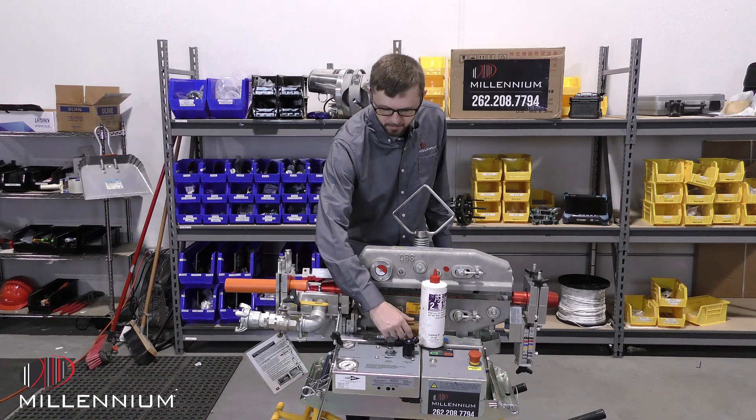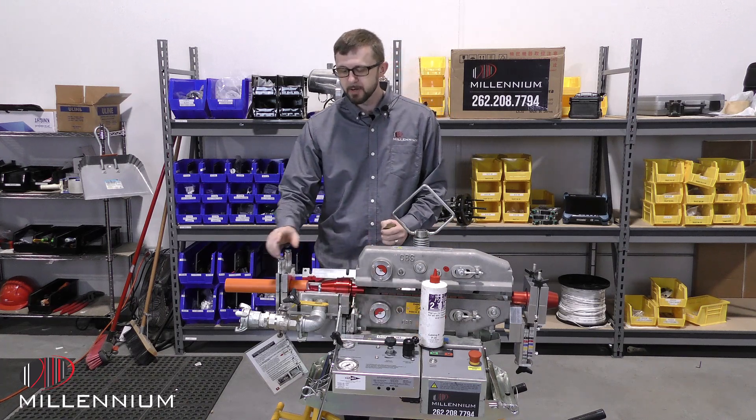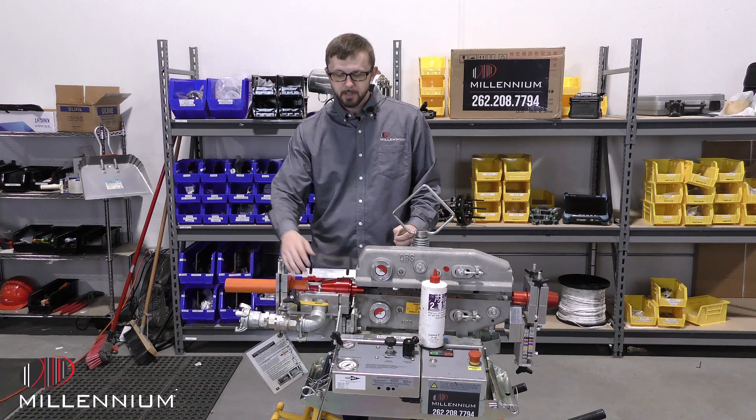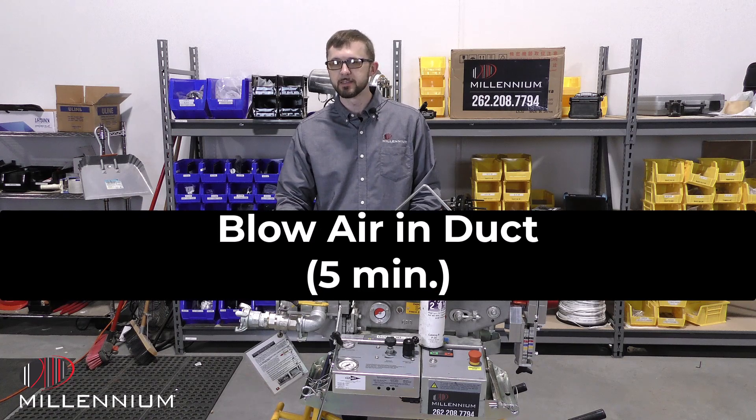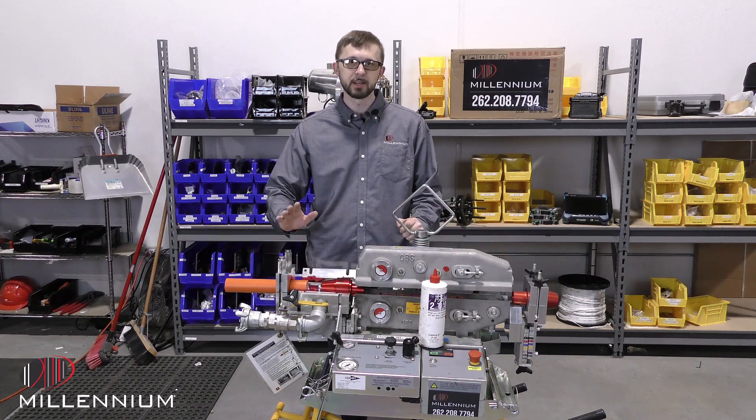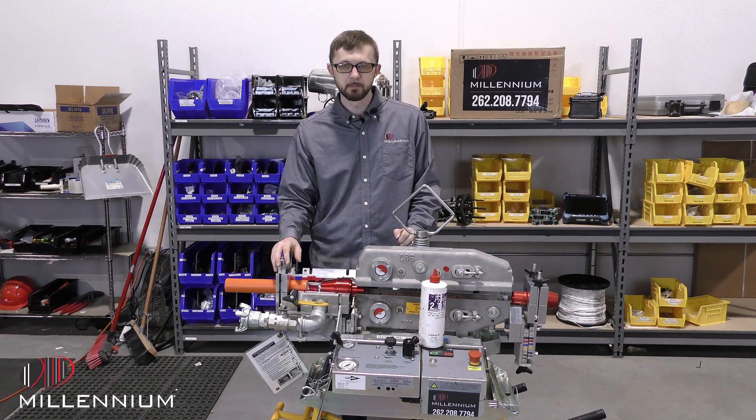Now to proof your duct, the very first thing you'll do is hook the air up to it and crank it all the way open, and just give it five minutes of letting the air blow out the water, debris, anything that might be inside of that duct and get it cleaned out completely.